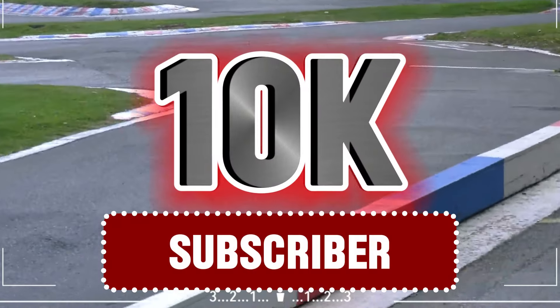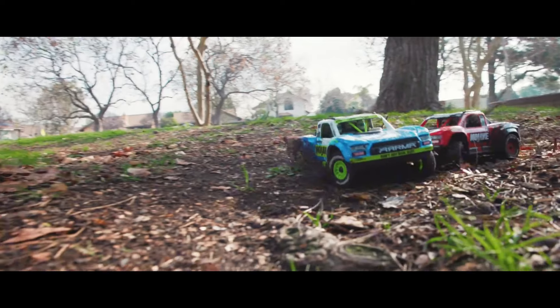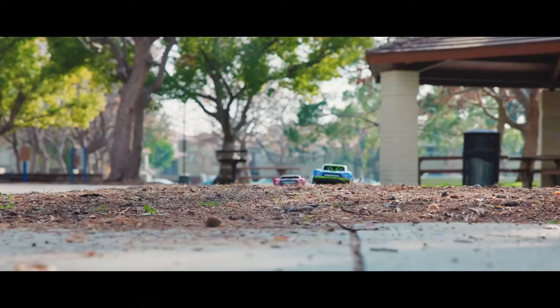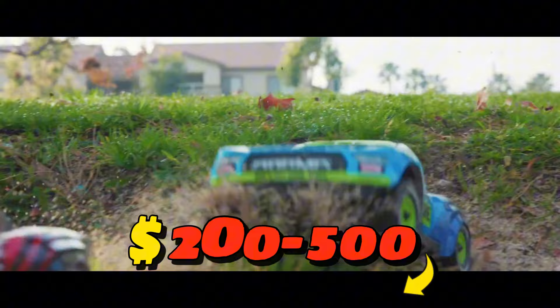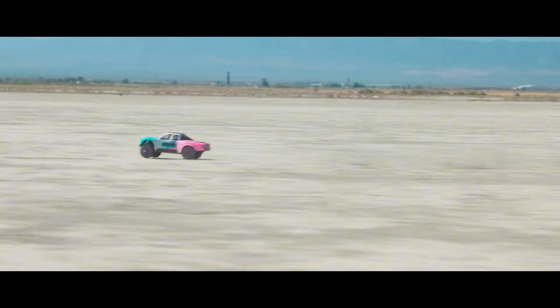When we hit 10,000 subscribers, we're giving away one of the awesome products we've reviewed on the channel, valued between $200 and $500. All you have to do to enter is subscribe. Alright, if you're ready, let's dive in.